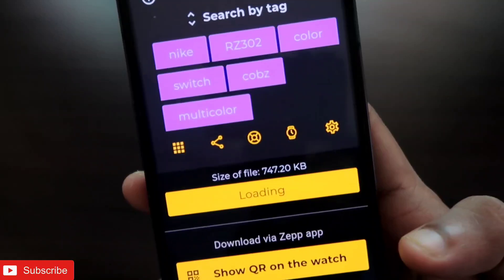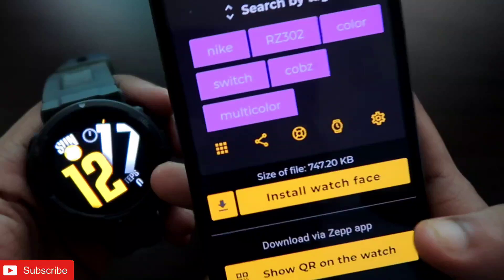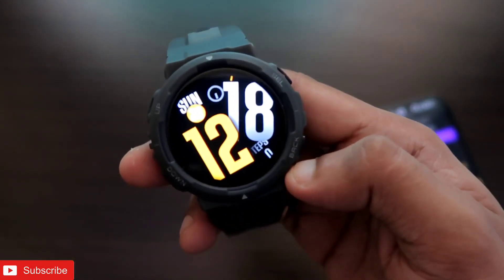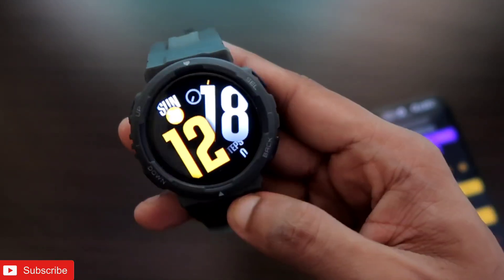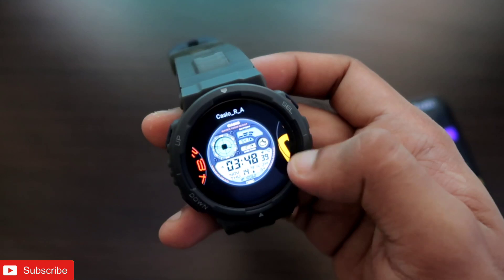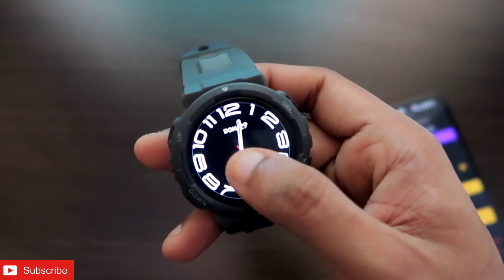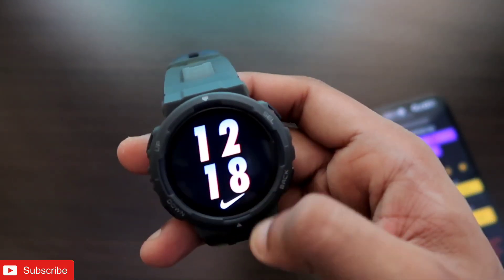Select the version of the watch face and it will show some ads, which you can ignore. The watch face — 747 KB in size — starts loading and installs. On the watch the face changes automatically. This is the watch face I installed on the Amazfit Active; it has a beautiful way of showing the time and also shows step count. All installed watch faces are stored on the watch, and you can switch between them by tapping.